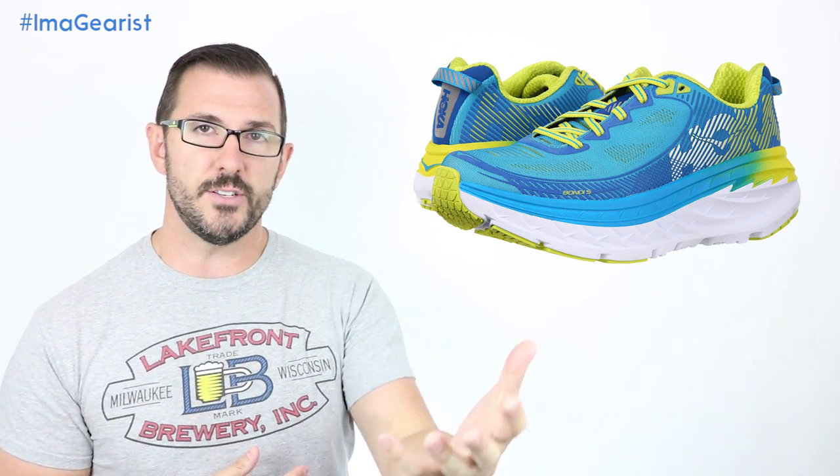Overall Lori thinks the Bondi 5 is a really good solid distance shoe. For her it wasn't exactly a life changer, but prepping for her ultra including the Barkley Fall Classic she finds herself reaching for it because it gets the job done when she can't be on the terrain she prefers. She found it stiff but still comfortable, and if she had one complaint it would be that she'd like to see a little more flexibility. If stiffness is a hang-up for you, there are plenty of shoes in the Hoka One One lineup with similar cushioning but more flex.